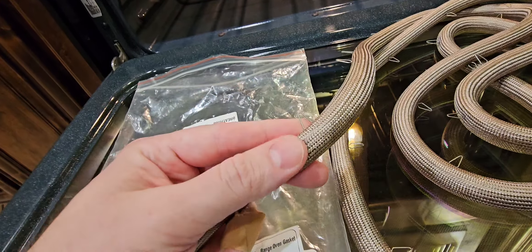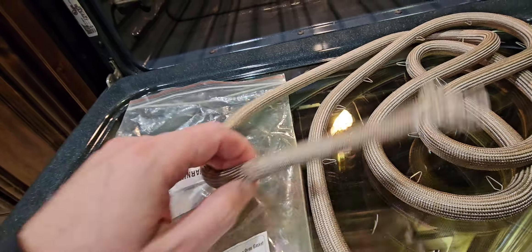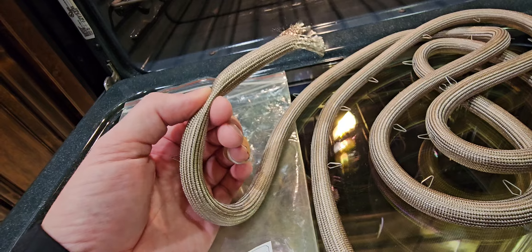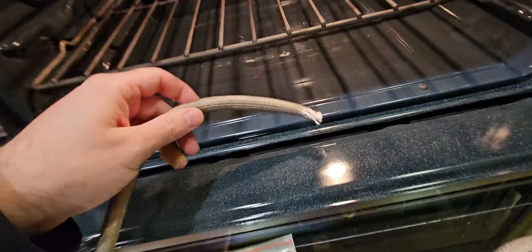So the seal should be very squishy — extremely squishy and pliable. And there are these little spring clips on it right here. If your seal is not squishy, if it doesn't squish very easily when you squish it, then you have to replace it. It's no good; it's not going to keep a good seal on your oven.